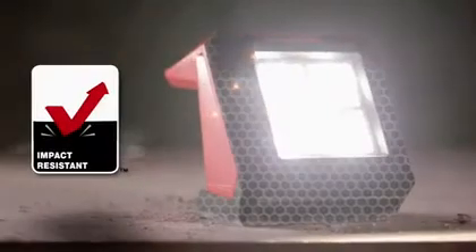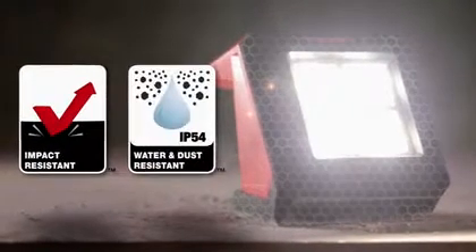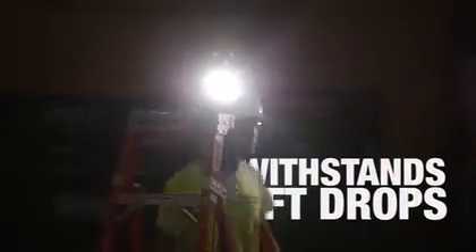We understand that tools on the job take a beating. An impact resistant exterior that is IP54 rated has been designed to withstand 9 foot drops. If you drop this or knock it off the cart, don't worry about it. Milwaukee Lighting is built to survive.